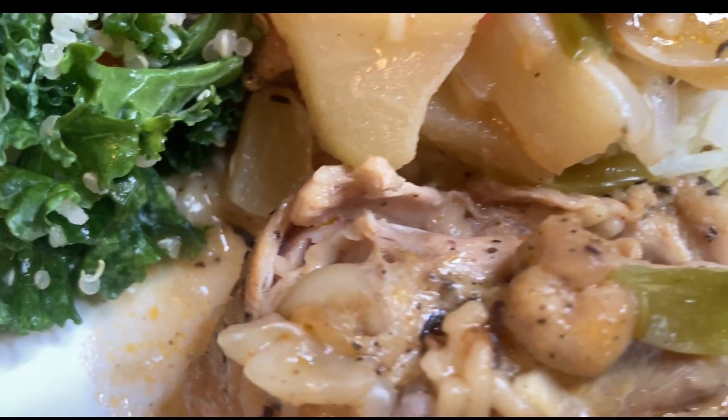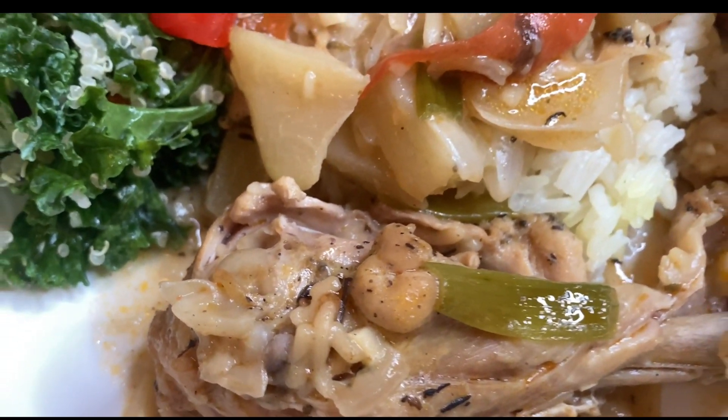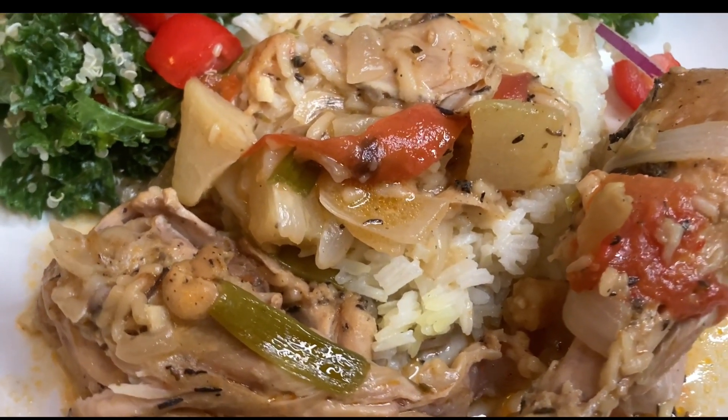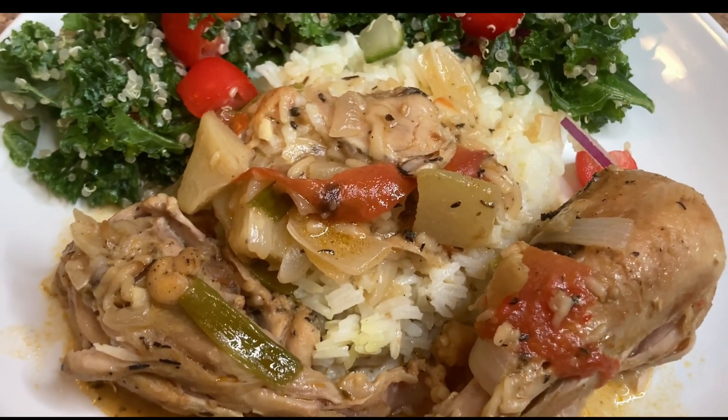Here's the end result, people — stew chicken, white rice, and salad on the side. Thanks for coming through, I appreciate each and every one of y'all. Until next time, bless.